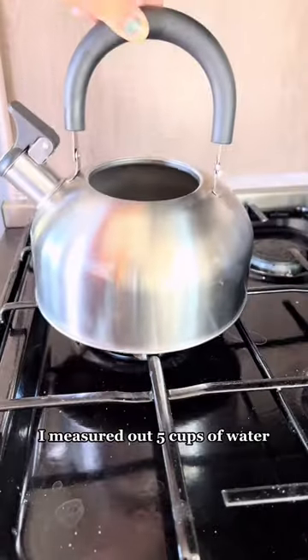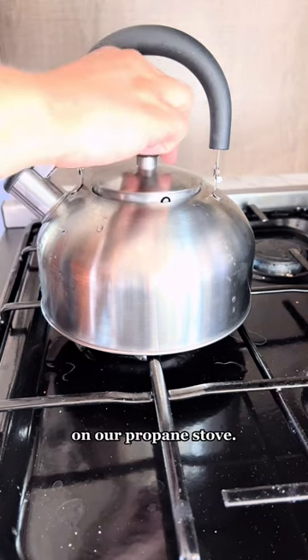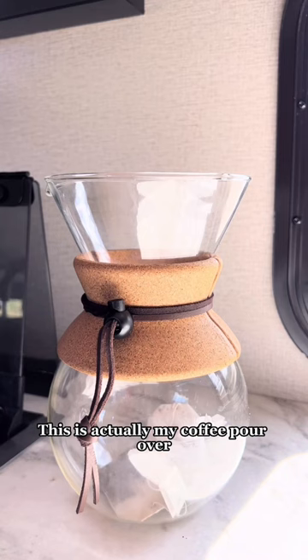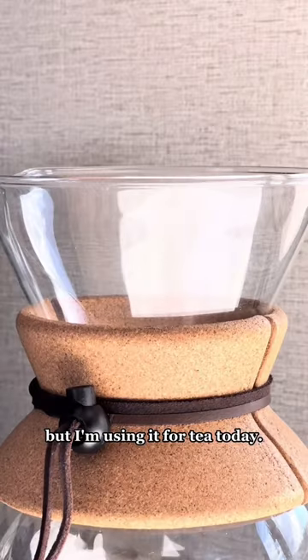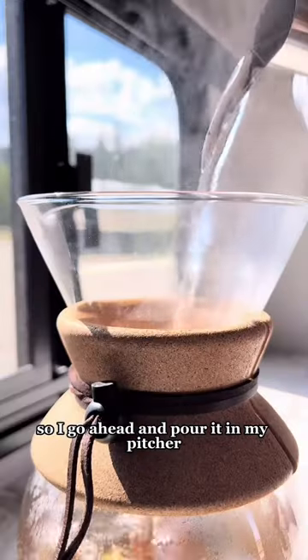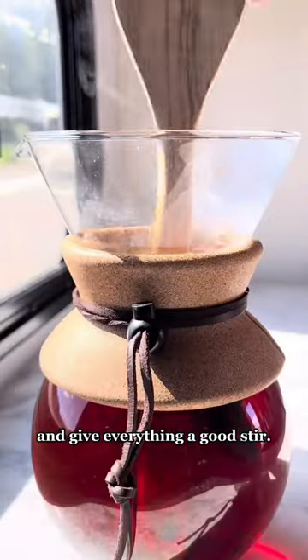I measured out five cups of water and started to boil it in my tea kettle on our propane stove. Then I put five bags of tea in my pitcher. This is actually my coffee pour over but I'm using it for tea today. Then I add my sweetener. Once my tea kettle starts to whistle that means my water is ready, so I go ahead and pour it in my pitcher and give everything a good stir.